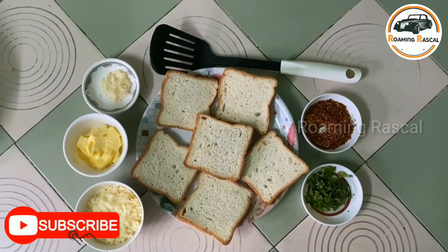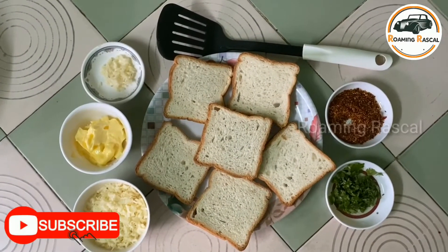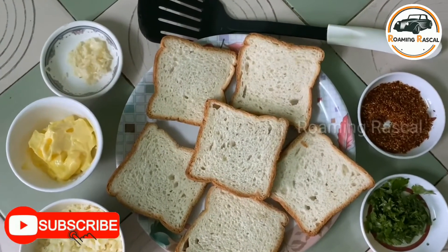Hi friends! This is the Roaming Raskal. Now, Domino Style Garlic Cheese Bread — wheat and wheat. This is the Roaming Raskal.